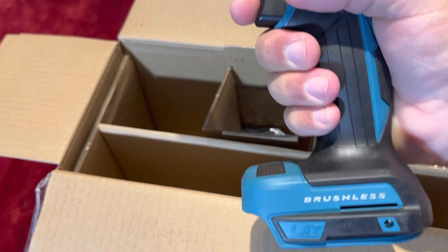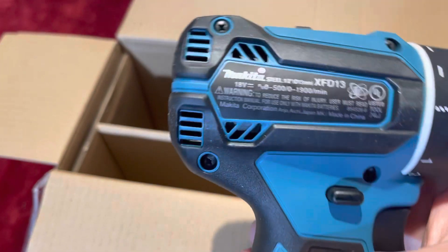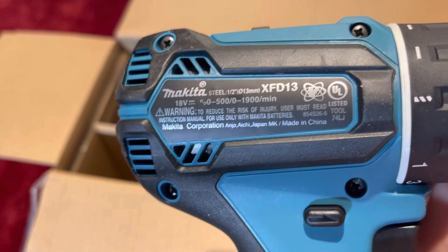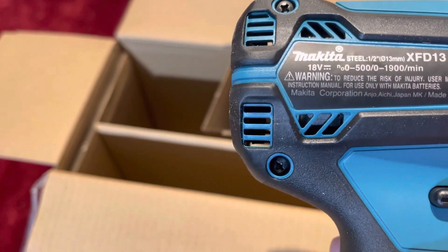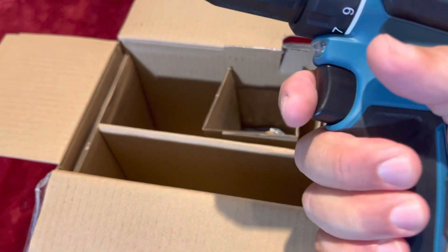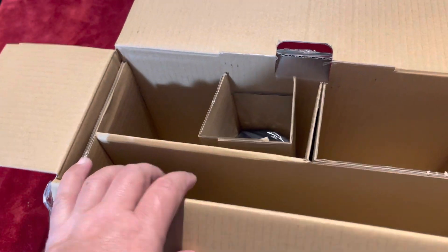Brushless — it says brushless right here on the back. And this is the model number: XFD13. It says 18 volts. Pretty handy. I'm going to put it to the test to see how it performs.